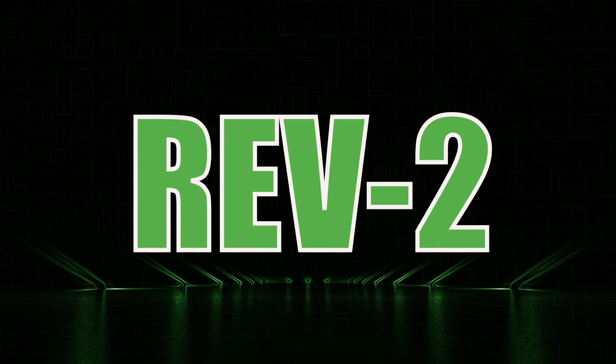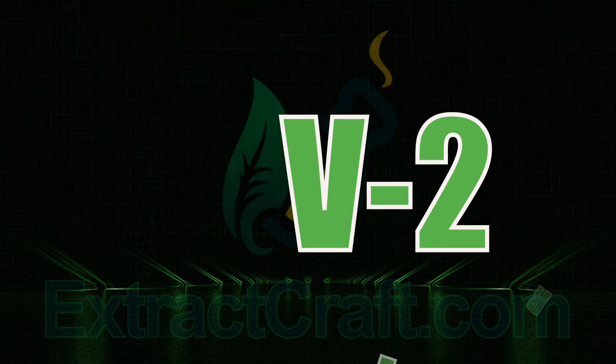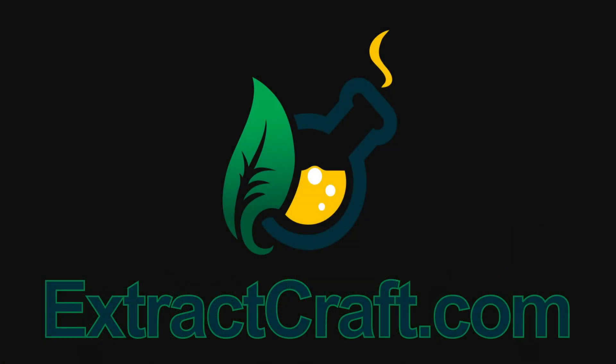So if you're ready to make the best possible full-spectrum oil and recover all of your alcohol for reuse with the newest technology, go to extractcraft.com and order your Source Pro Rev 2. Thank you.